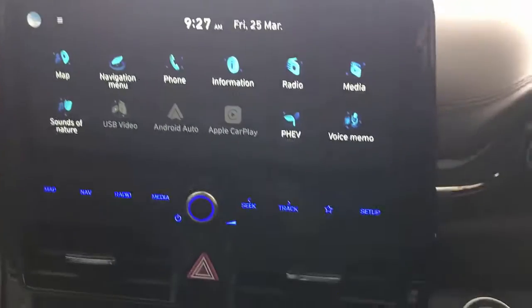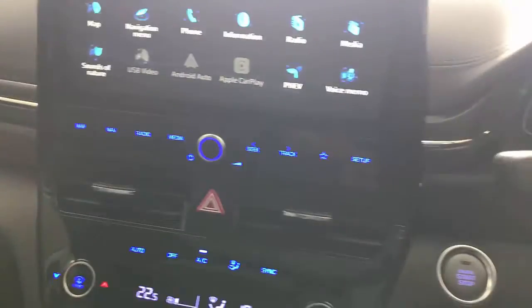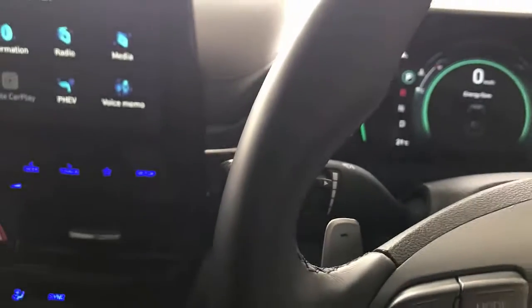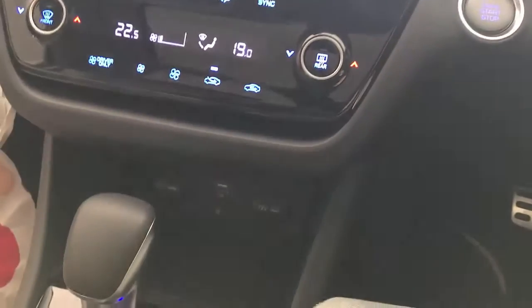Hi, this is David from Smartworld. We're going to install — or plug-and-play actually — the Up to Car 11 in a Hyundai Ioniq. This is a hybrid EV vehicle, and it's a very simple plug-and-play product.